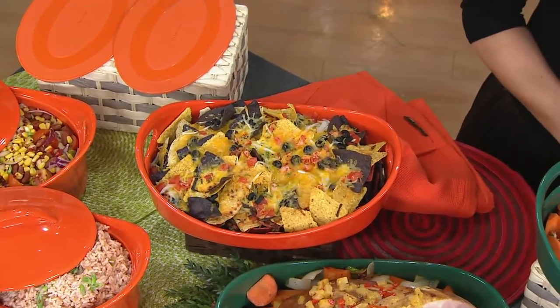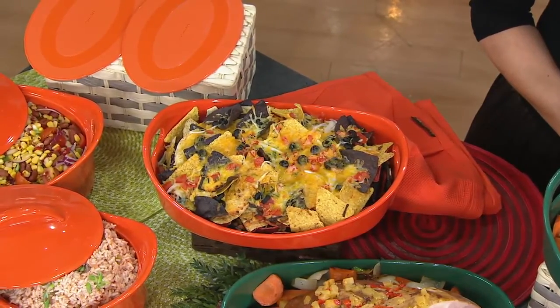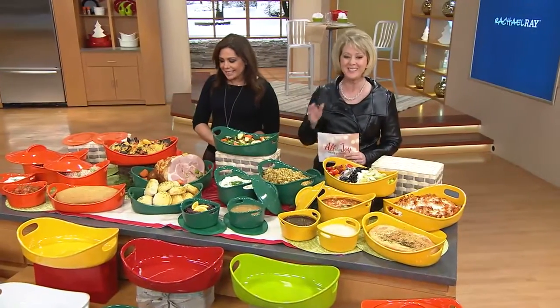Looking at this table, I just want to pull up a chair, grab a fork, and get going. Get in there. Because it looks so good.